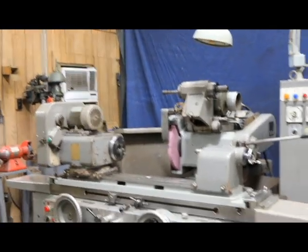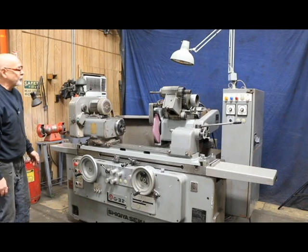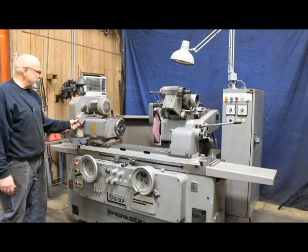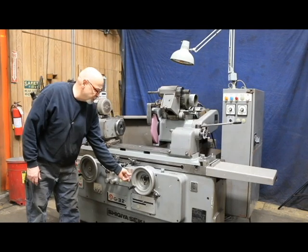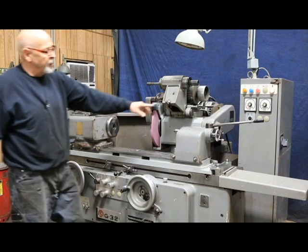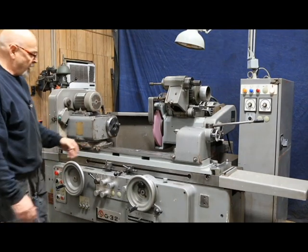Right now I'm just going to show you a regular plunge grind. I want to confirm I'm in the plunge grind mode and that I've got some feed turned on. I'm going to start this up — that'll start my wheel and the hydraulics. If I have everything set properly, I press the cycle start button and it comes in, and we start the feed down. The feed is adjustable — you can slow it down or speed it up. When we get to zero, we start the timer. The red light comes on, and then the machine kicks out. The hand wheel retracts back to its original position and the headstock stops rotating.